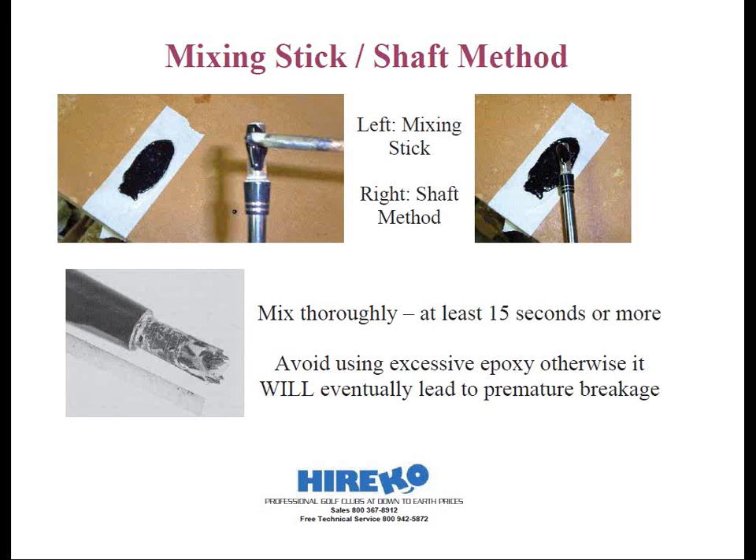I had to ask him why. He said he was trying to swing weight the clubs using the epoxy. I tried explaining why this was a no-no and why. He replied, well, no one told me I wasn't supposed to. So you've all been forewarned — although any of the club-making books would not show this technique, so why would you think it's an acceptable method?